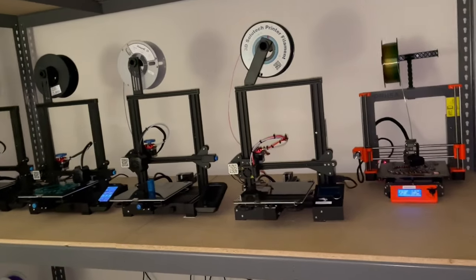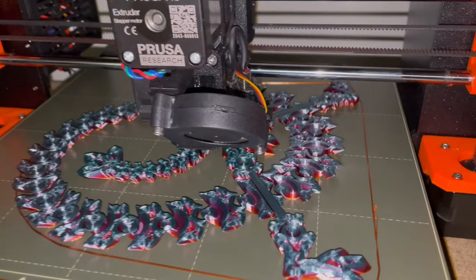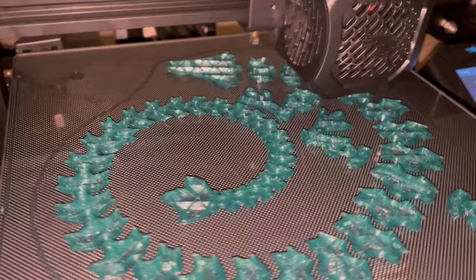Right now we have two Crystal Dragons printing. We have a green one on the Ender 3 V2, and then we have a rainbow one on the Prusa Mark III S+. Here's the progress on the rainbow, and here is the green. I'm going to go ahead and let these prints run, and we will check them tomorrow morning.